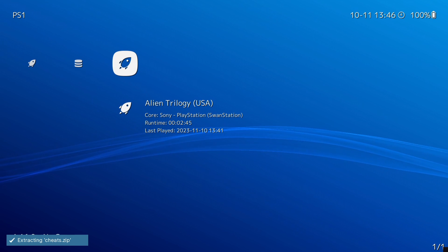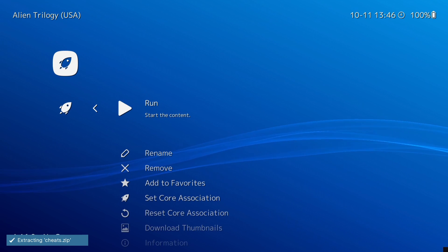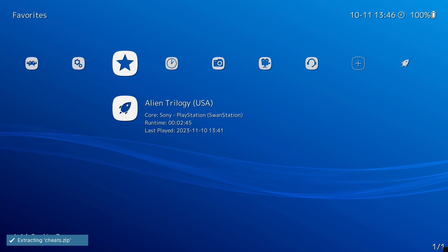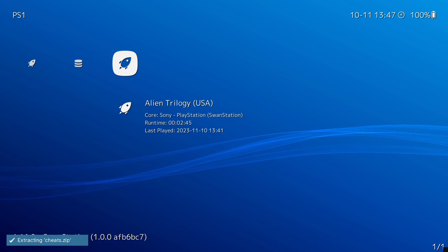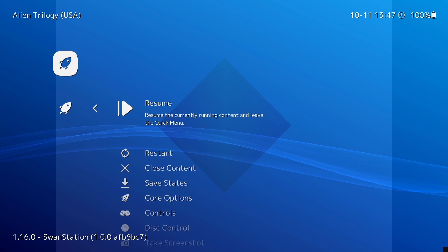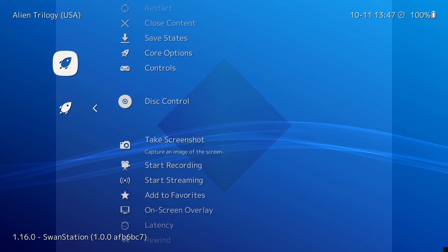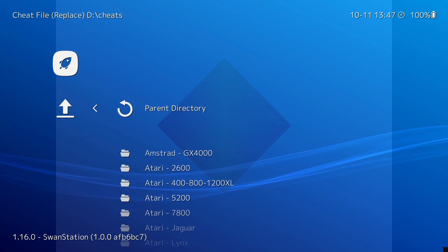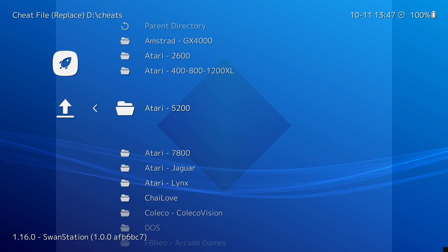We can also add games as favourites - go into Alien Trilogy and scroll down to 'Add to Favourites'. Now let's look at activating cheats. I noticed whilst updating that cheats were downloaded and are being extracted. Go into the game, resume, then come back into the RetroArch Quick Menu. Scroll down to find Cheats, go to Load Cheat File Replace, and in here is every system that has cheats. Go to Sony PlayStation to find PS1 cheats.